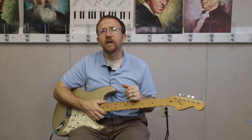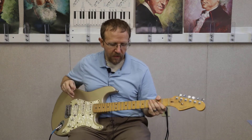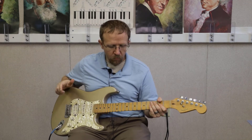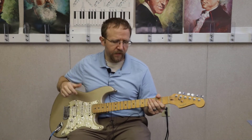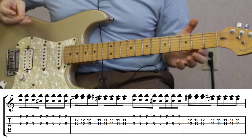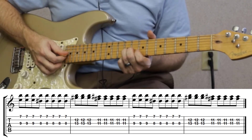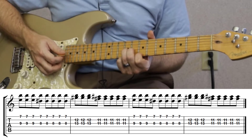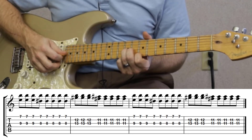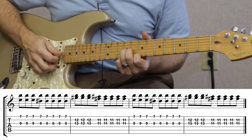Just click that link below and you'll have the tab for the solo as well as the stuff I go over in this video. Alright guys, let me show you that intro lick. With this one they're using an auto swell and I didn't want to go over that effect too much — I just wanted to show you the notes that are being used. Basically we're gonna start on the ninth fret of the G string and we're gonna be on the seventh fret of the high E string.